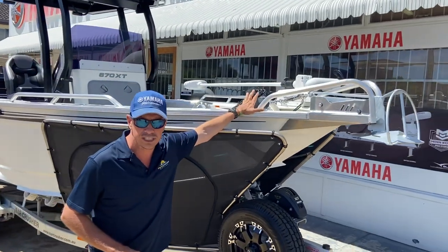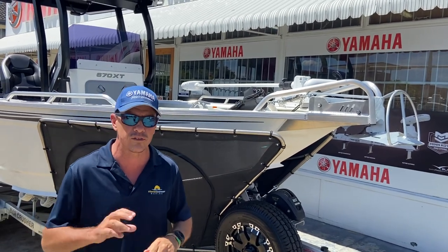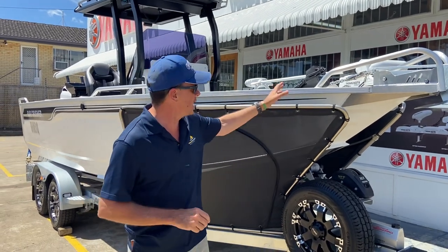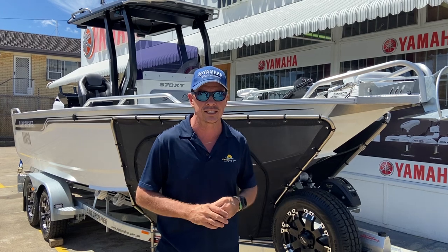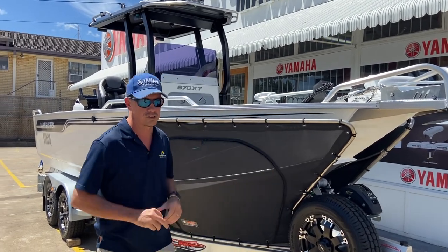We also have the stress-free anchor winch. We've been dealing in stress-free anchor winches for over 20 years — they're a high quality Australian made product partnered with an electric motor. We've got all anchoring options considered and factored in for the use of this boat.